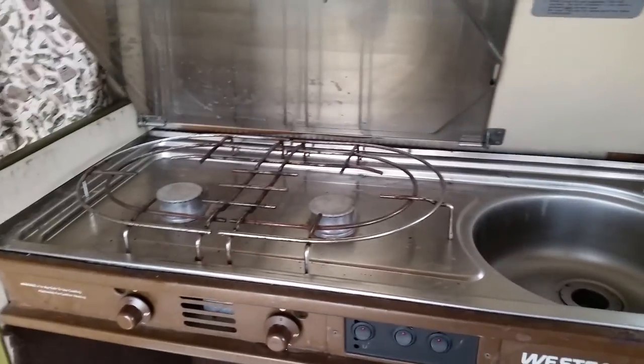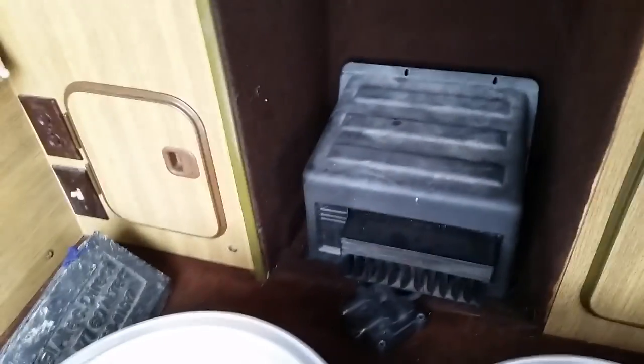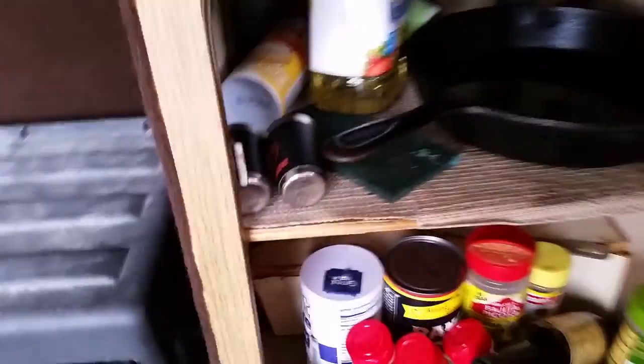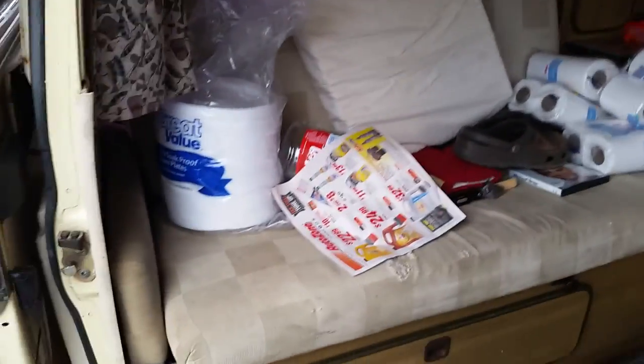There's your sink, there's your stove — it's got a little goodies there. There's cabinet space on the bottom. You flip a switch up here and it turns your lighting on at night when you need it. It does have lighting inside the bus.